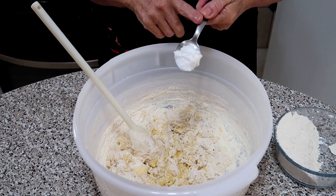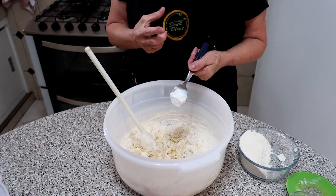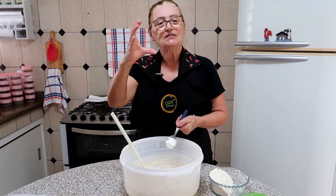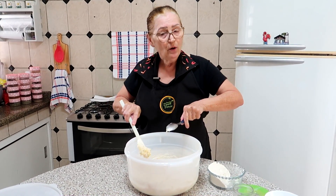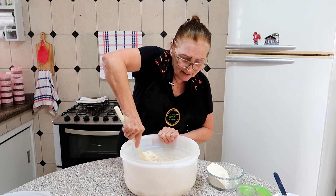Esse emulsificante você encontra nos atacadistas de doce ou às vezes em grandes supermercados, naqueles potinhos na prateleira com sabores para sorvete — é o mesmo emulsificante que se usa em sorvete. E não vai alterar nada no sabor, pode ficar tranquilo.